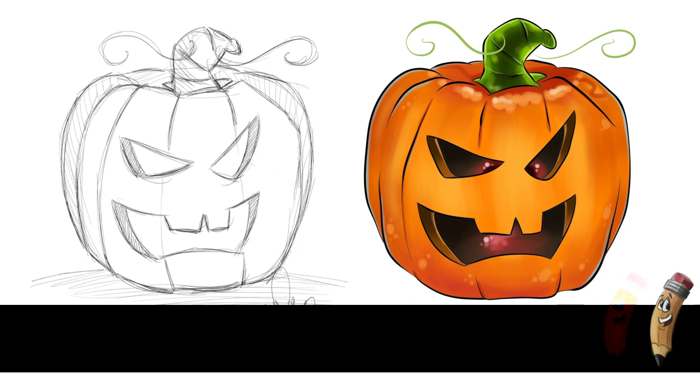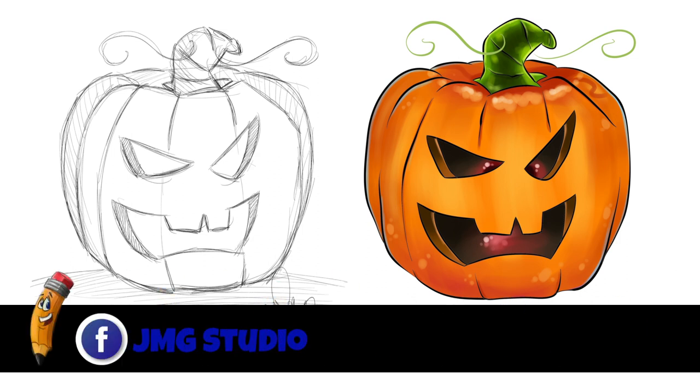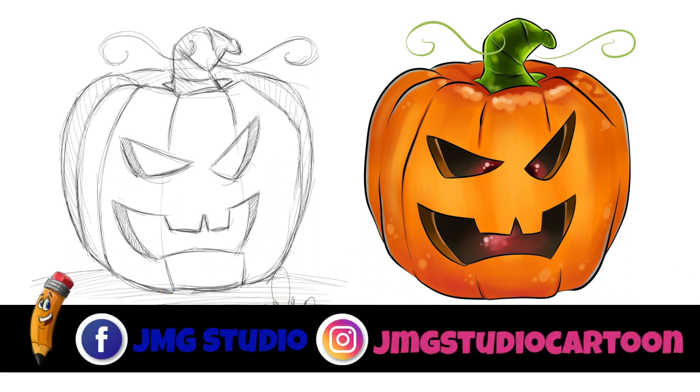Check us out on Facebook — that's JMGStudio — and on our Instagram account, that's JMGStudioCartoon.